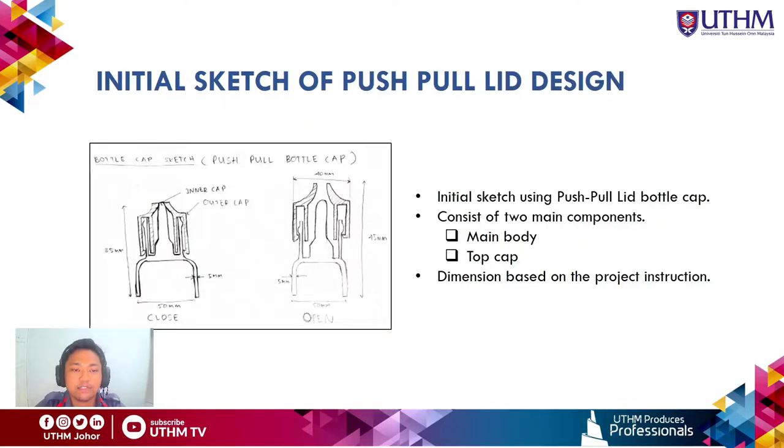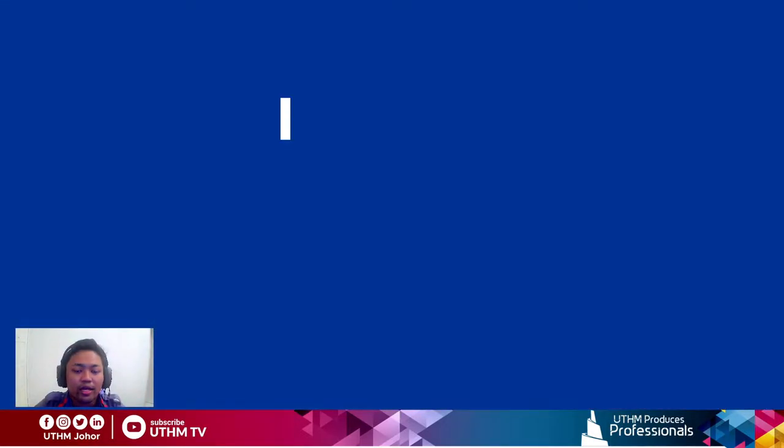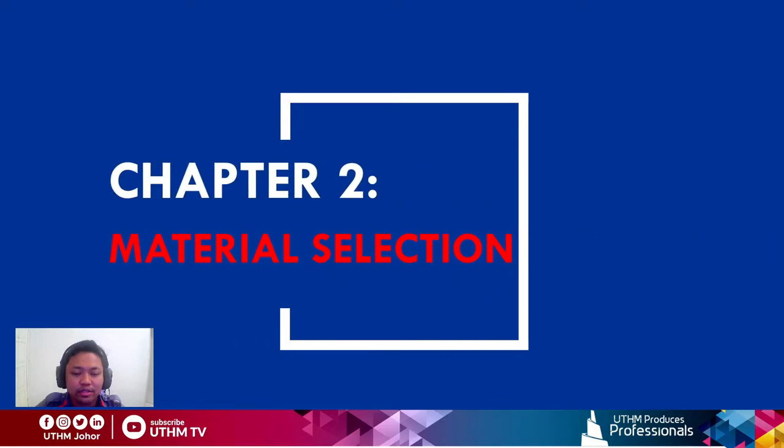The initial sketch of our push-pull design consists of two main components: the main body and the top cap. The dimensions are based on the project instructions: maximum width of 50 mm, maximum height of 50 mm, and maximum wall thickness of 5 mm. We will now move on to Chapter 2: Material Selection.